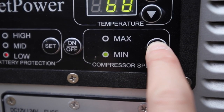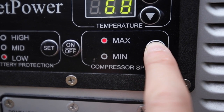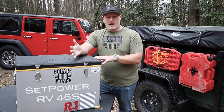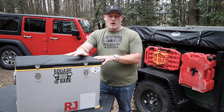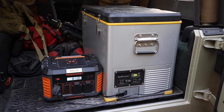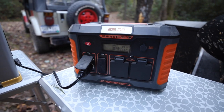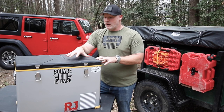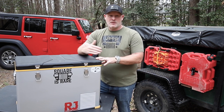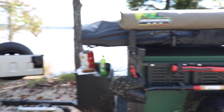There are also two compressor modes — maximum and minimum. If you've got it on shore power or AC you can set it to max, and if running off a battery you can set it to minimum to save battery life. Speaking of power, the Setpower is really good on power consumption. I run a 500-watt battery pack and get between 36 and 39 hours on this fridge. For a weekend warrior like me, I can run it the whole weekend, especially if I also plug it into the car's 12-volt on the way to or from camp.